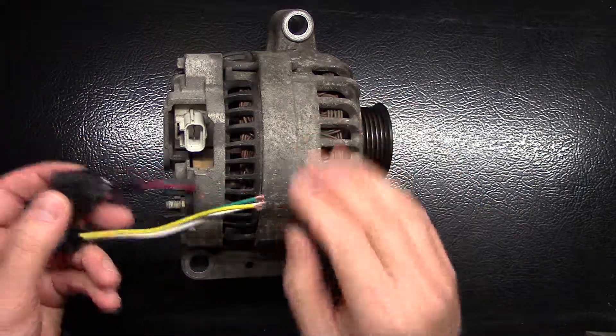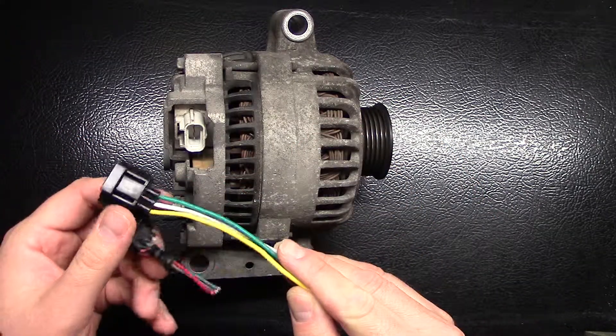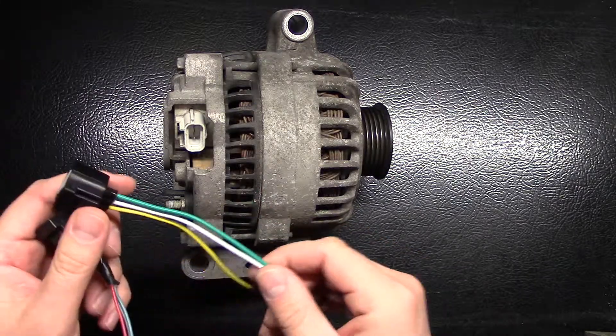So those are just some more tips if you've replaced the alternator and you're still having trouble. You might want to check out the wire harness. Thanks for watching.